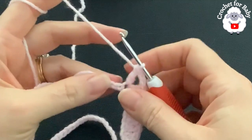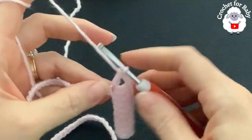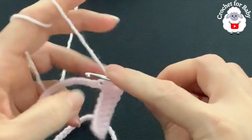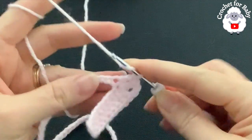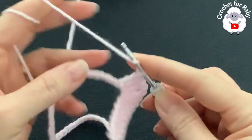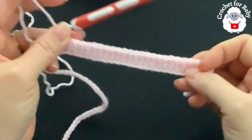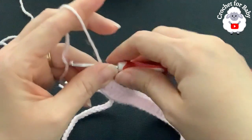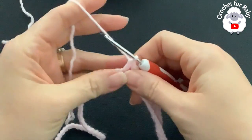Into the next 24 chains make one double crochet each. Continue until you have 24 double crochets — I'll come back and show you what to do next. This section is one of the sleeves. Into the next chain make the second corner: a V stitch — double crochet, two chains, double crochet.